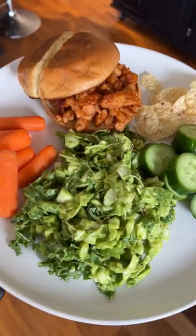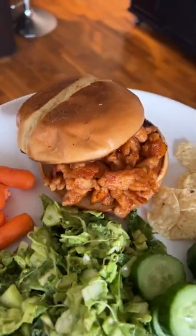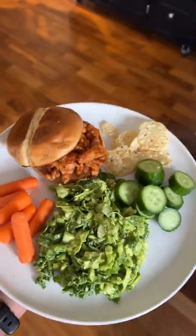And here's my dinner. We got lots of veggies, a little bit of tortilla chips to go with the salad, and we also have a vegan barbecue sandwich. It's all about balance.